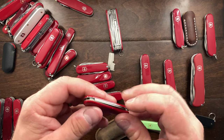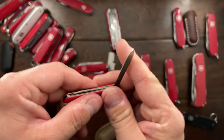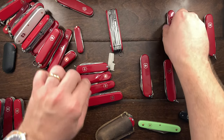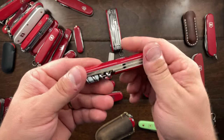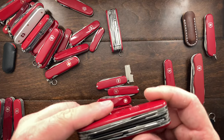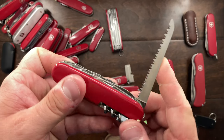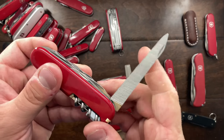Here is a small classic — an older one with a cross-etched nail file and older-style scissors with a replaced spring — that will be up for sale. This is a Tourist, and like the Spartan, I don't carry it all that much, so that's going to be up for grabs too. Now this is the Ranger: essentially the same as a Mountaineer but adds a saw, so you get the saw and the nail file.